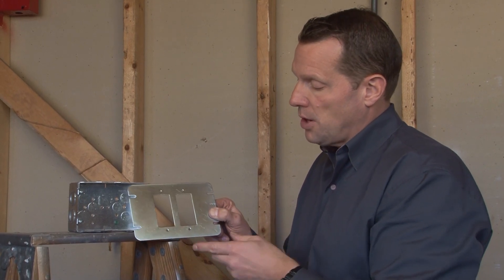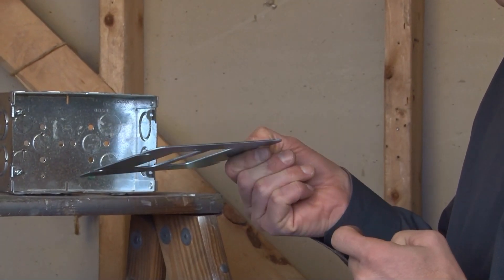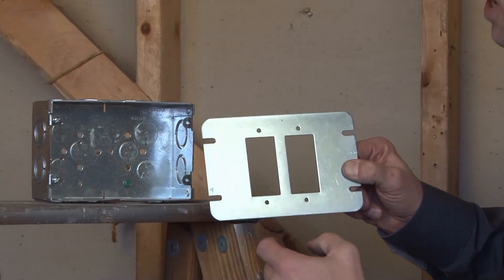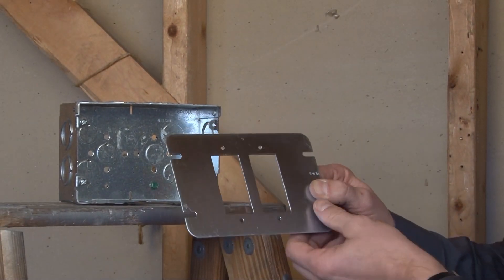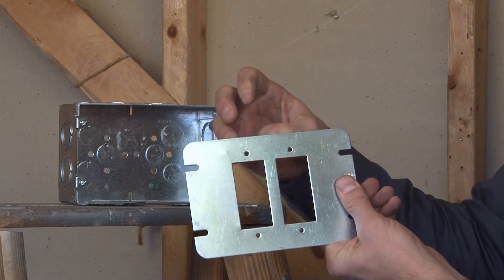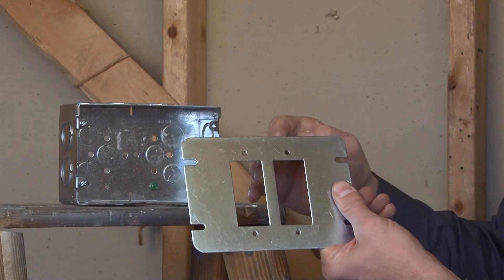Garvin Industries Part Number GB GFI-2 is a two-gang flat plate or cover that's designed to be used with a standard two-gang, multi-gang box. This particular cover is designed so that the devices are installed from behind the cover and mounted via the screw holes on the front.